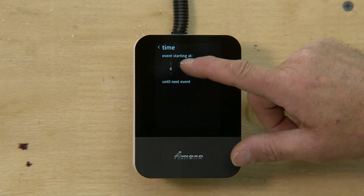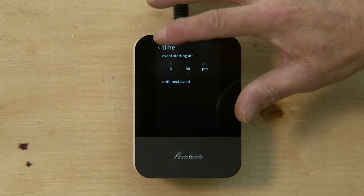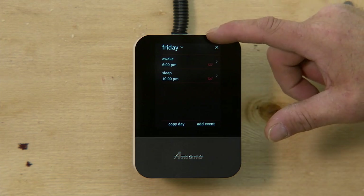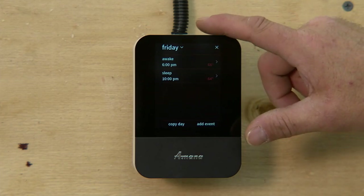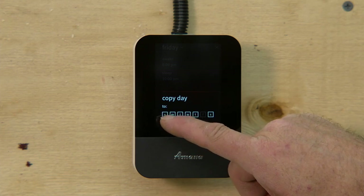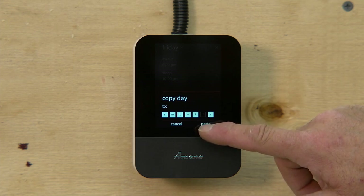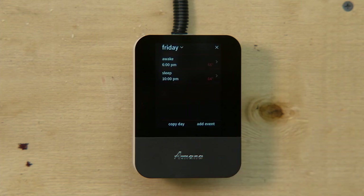You can adjust the time, and once you adjust your time, click back and then go and adjust your temperature. Once you adjust your temperature, hit save. You can then copy that day and add it to all the other days if you'd like — that way you only program once and can apply it to all seven days, then just hit paste and it's all set up.